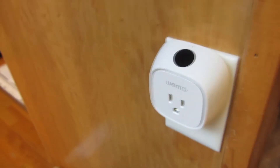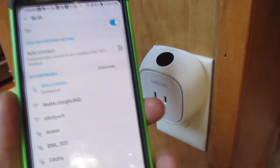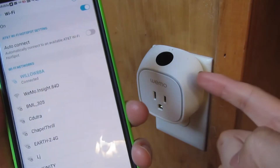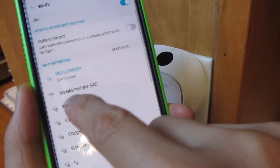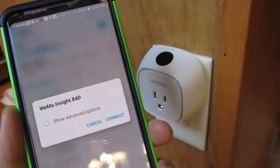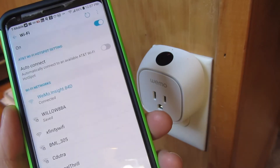Now I'm going to take my app and open it up to the Wi-Fi network and search for this device. Remember, the ID on the back is now the Wi-Fi network. You'll notice here I have Wiimow.insight.84d, which matches what I have on the back. I'm going to select that and connect.